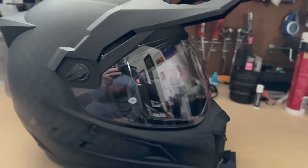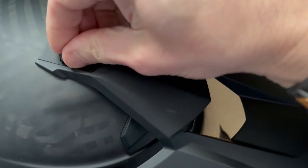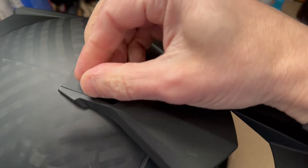It's pretty easy to take the visors off. You have this one, the one on the other side, and then you have the top one. It's easy to just turn them — you don't need any tools.